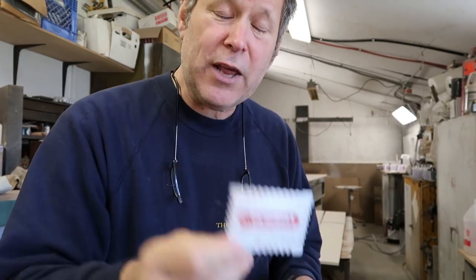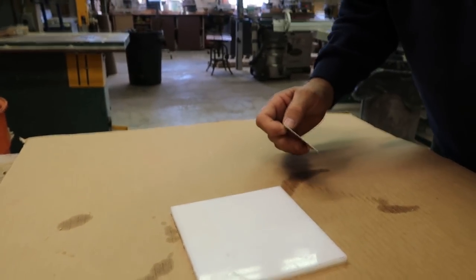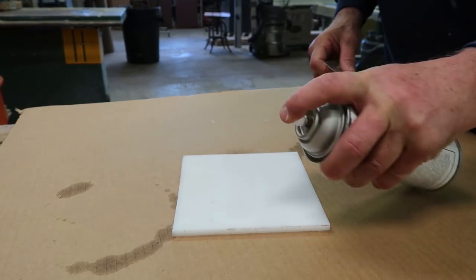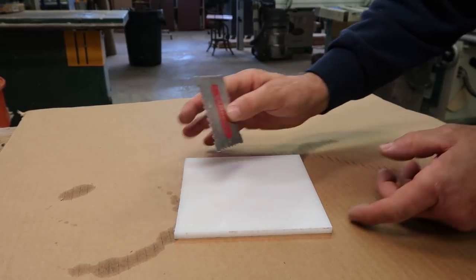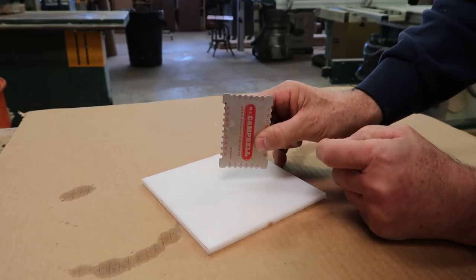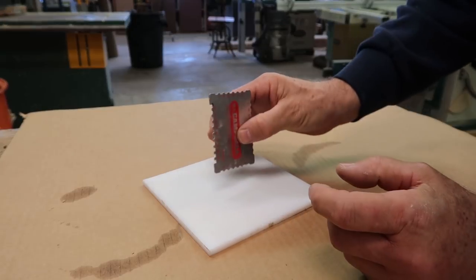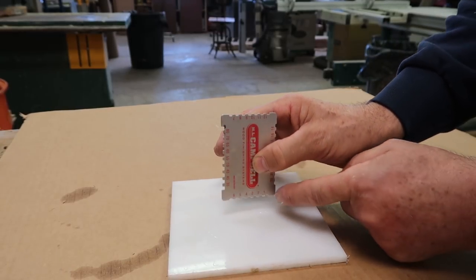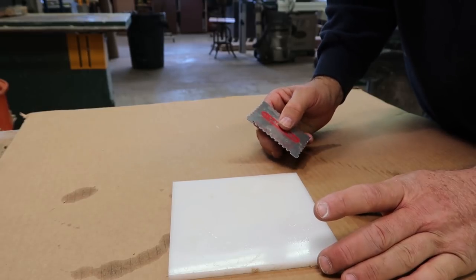So how do you figure that out? First thing is you need one of these — a mil thickness gauge. This one is ML Campbell, which is the product I spray, and it has little notches on it. What you do is spray a coating down, then take your mil gauge and dip it in. You take it out and see what's touching. So going through the notches: one, two, three, four, five leave a spot, six does not. This means this wet thickness is six mils thick.